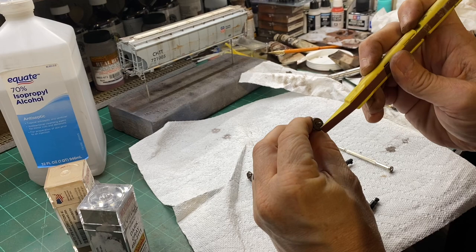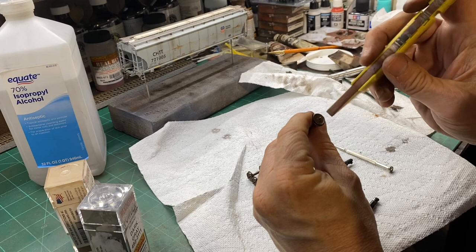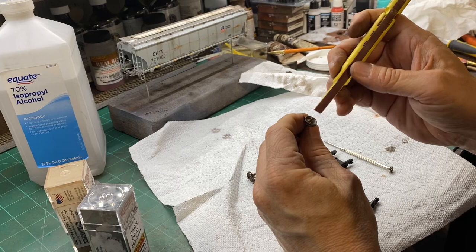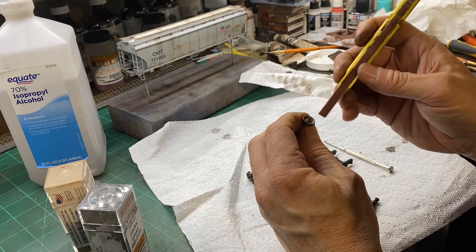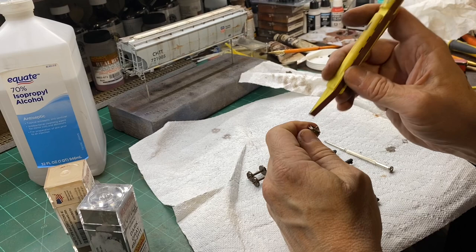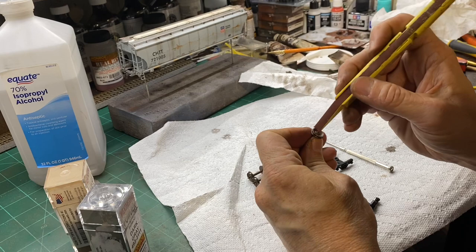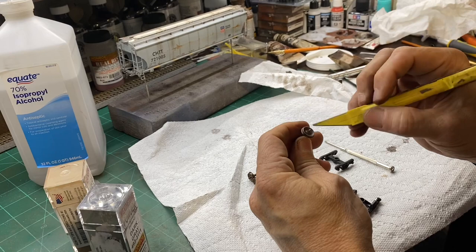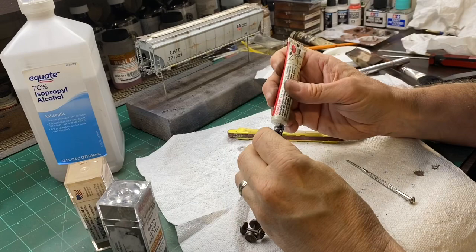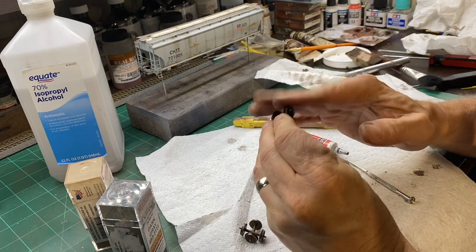The next thing I do is sand the sides of the wheels. Whenever a rail car goes through a hump yard, the retarders grab the sides of these wheels, so I keep this part shiny. If it's a unit train or an intermodal train that never goes through a hump yard, you don't have to do this step. But for cars like this one that would have traveled over a hump prior to reaching the Seaboard Central, I sand those down and also sand the points of the axles down. I do this for all four wheels, making sure there's no paint on the face of the wheel treads. Before I pop these wheels into the trucks, I often put a little bit of Kadee Greas-em in there — a little graphite to help them roll a lot better.